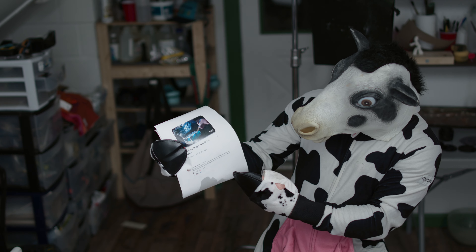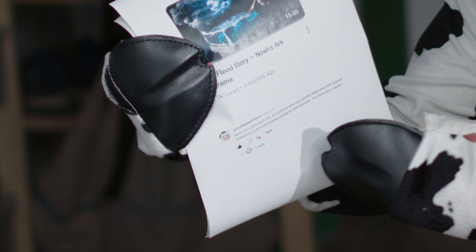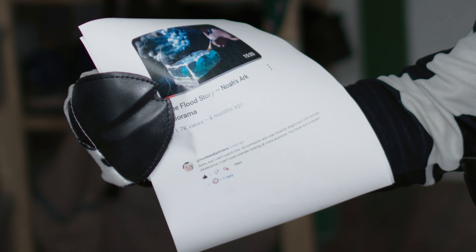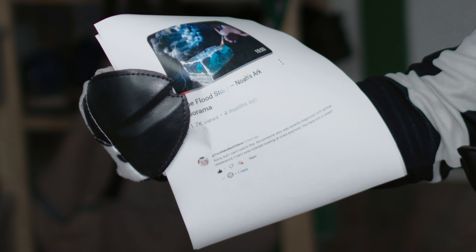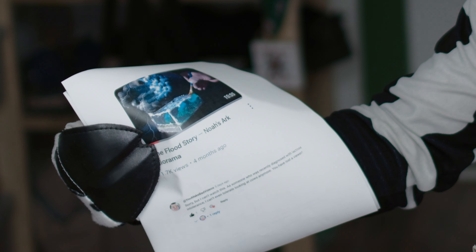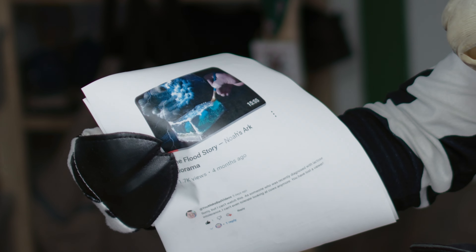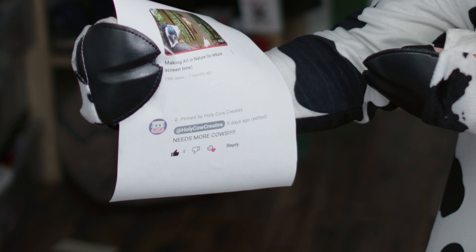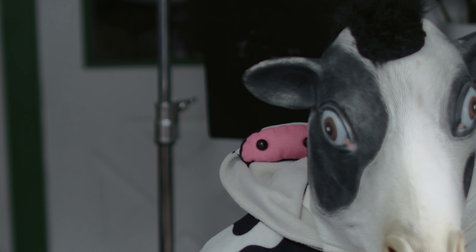Or this comment: Sorry, but I can't watch this. As someone who was recently diagnosed with lactose intolerance, I can't even tolerate looking at cows anymore. You have lost a viewer. Well, good riddance. Or how about this— Hey, you wrote that comment. Whoops, silly me.